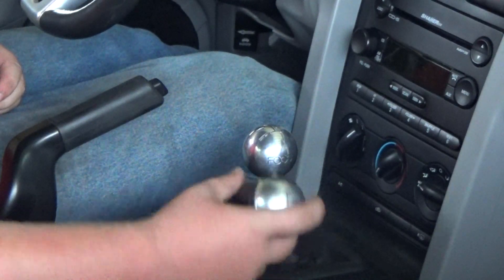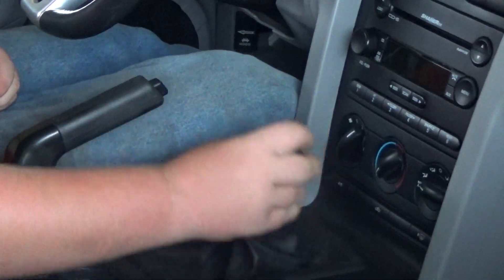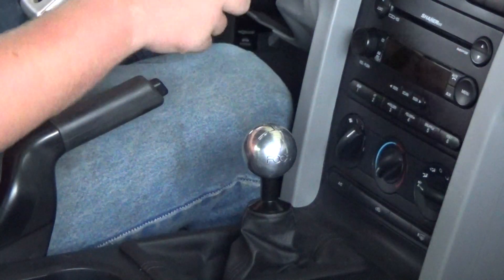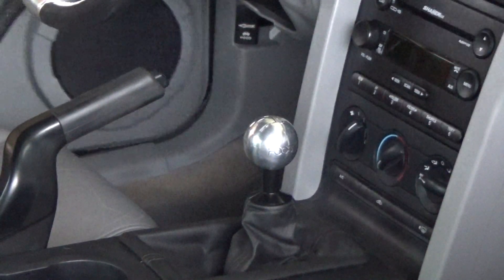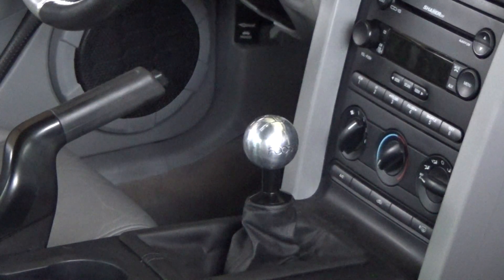That's how you change your shift knob. See you in the next video, thank you.